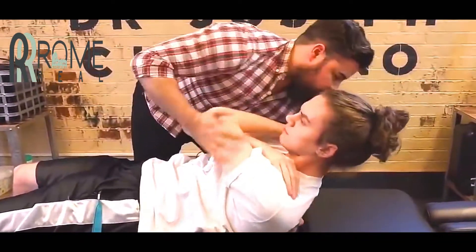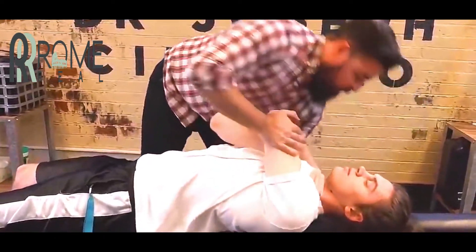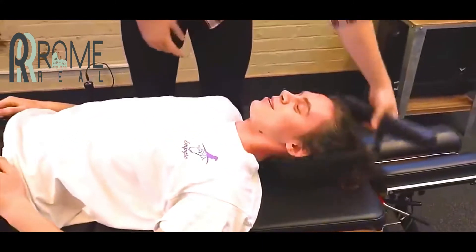I'm going to go up a little bit higher right there. Deep breath in. Hand out. How did that feel? That was great.